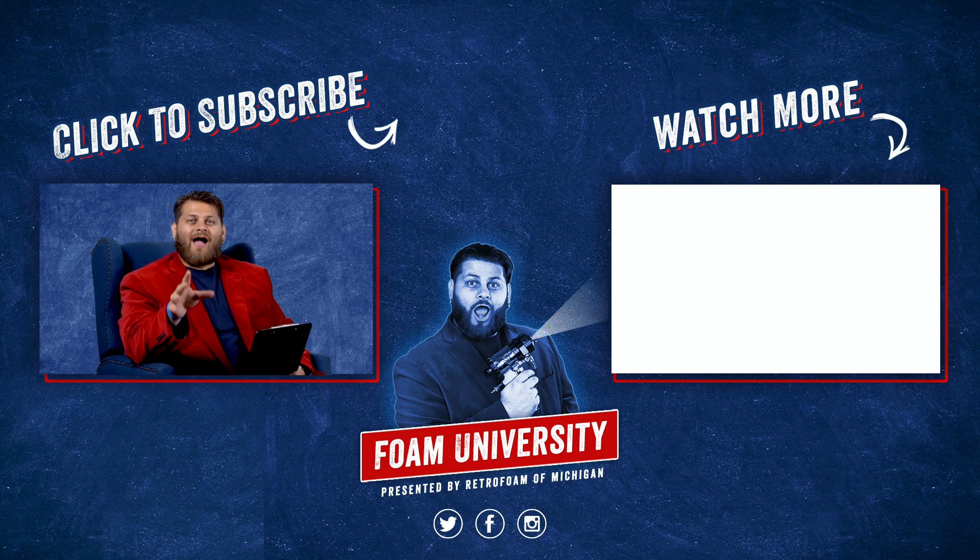If you want to learn more about how to insulate your house with no sheathing, please check out the link below. Don't forget to like this video, subscribe to our channel, and ring that bell to see all of our notifications.